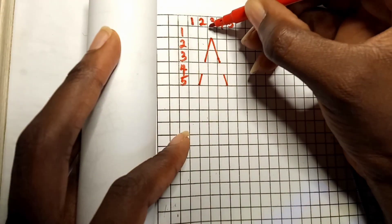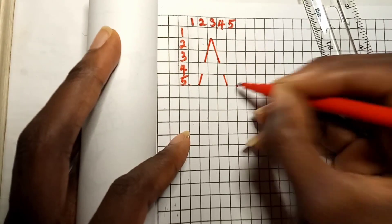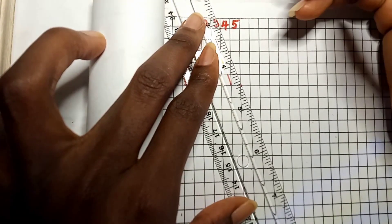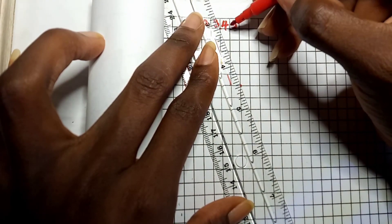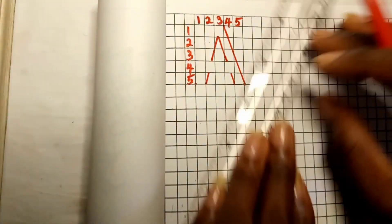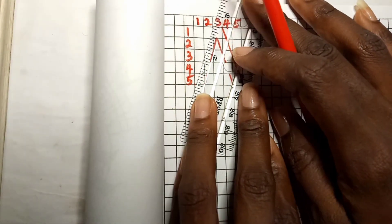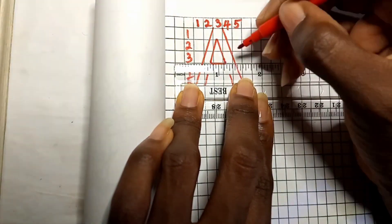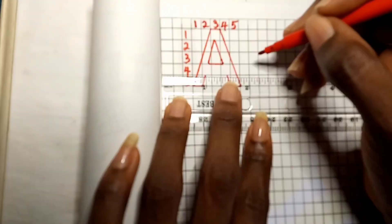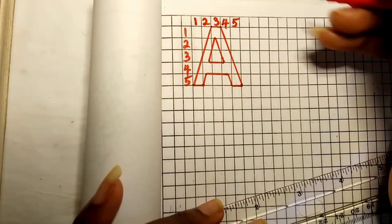For the outer part of letter A, draw a straight line from the top edge of box one in column three to the edge of box five in column five. Repeat the same on the left hand side. Then lastly, join the upper and lower parts together as shown.